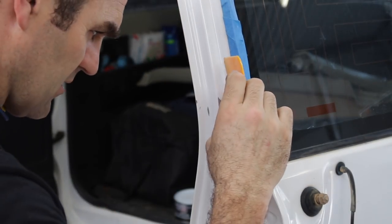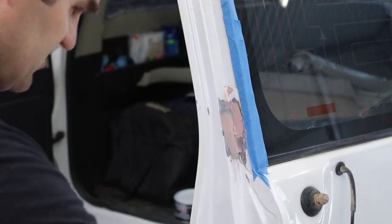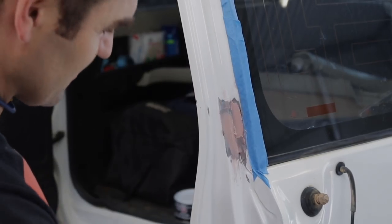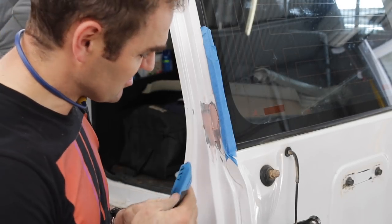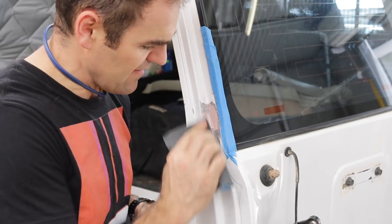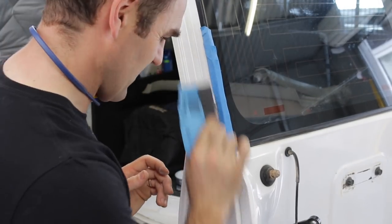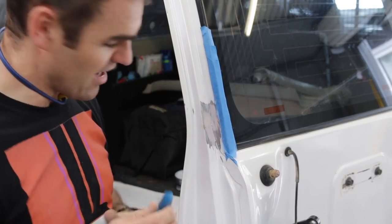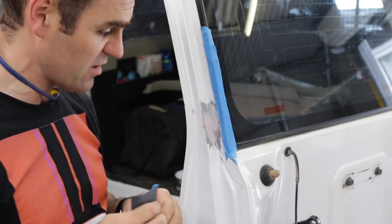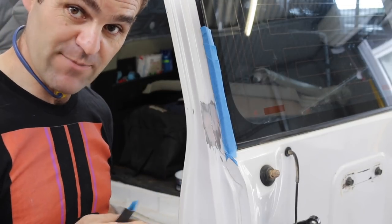You don't want too much material on there because otherwise you'll be sanding for hours, but you don't want too little where you end up having to put on three coats. I'm just hitting this with 80 grit now to lightly knock the top off it. Once knocked back with 80 I'll come back over with some 240 grit to get rid of the 80 grit scratches, then we should be ready to start putting some primer on.